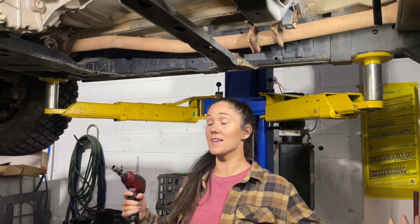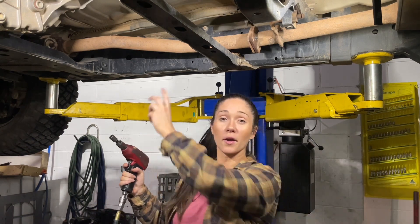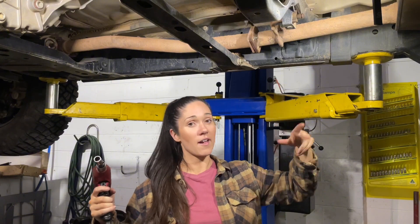Alright, so I've got four bolts to undo. Apparently it's super simple. I don't think I've ever washed this — it's gonna be full of mud, it's probably gonna end up in my eyes. But here we go. Two bolts over there, two bolts over there. Let's do it.